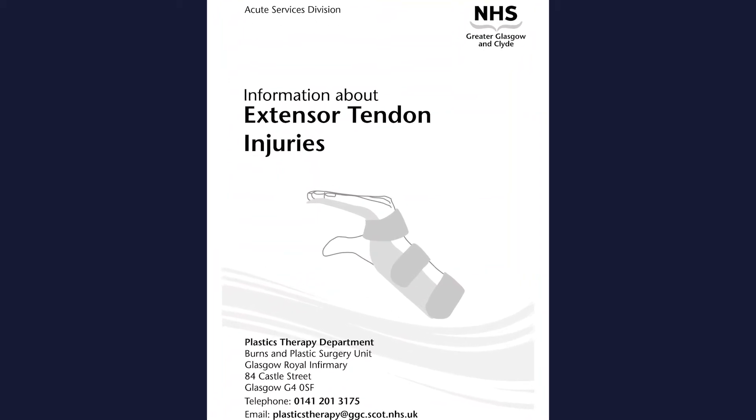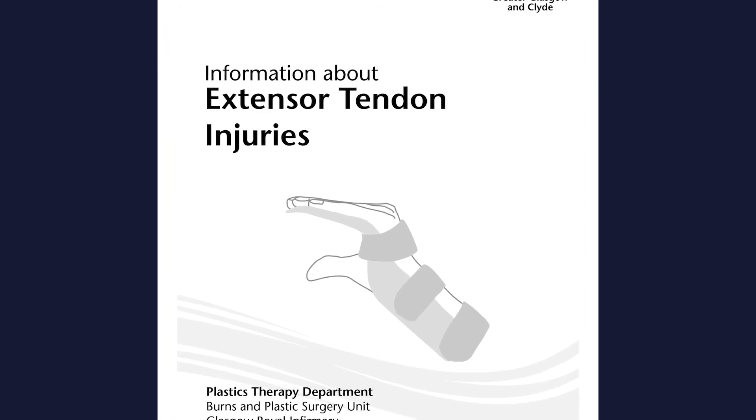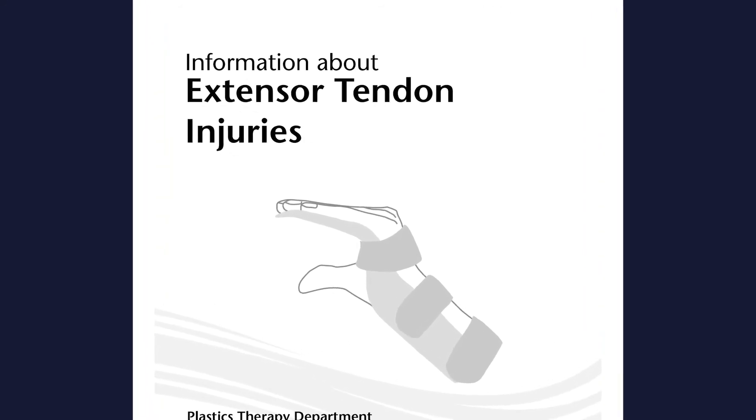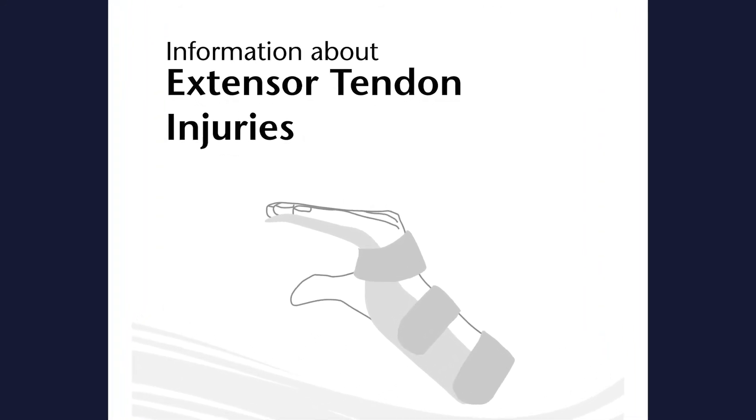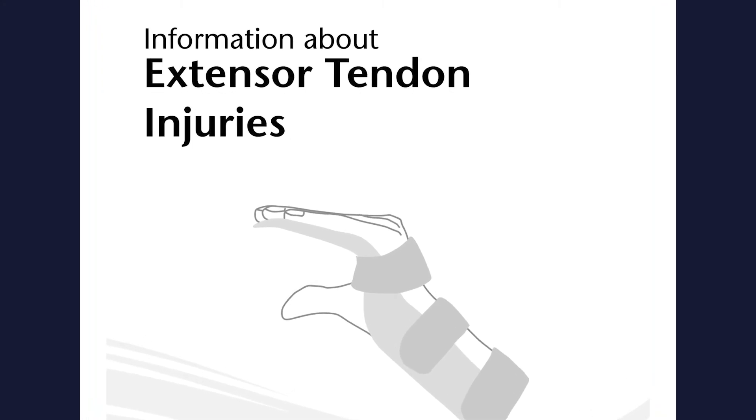This video is supplementary to the booklet you have been given. It will demonstrate the exercises as described in the booklet. Remember to refer to your booklet for further information. Exercises following extensor tendon injuries.